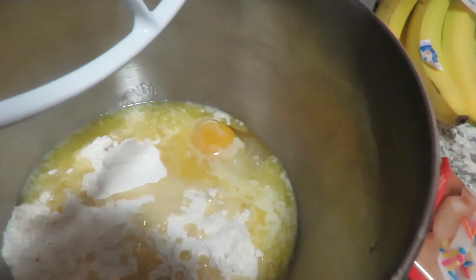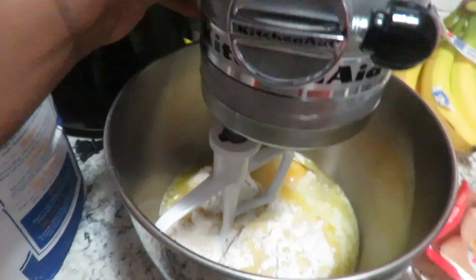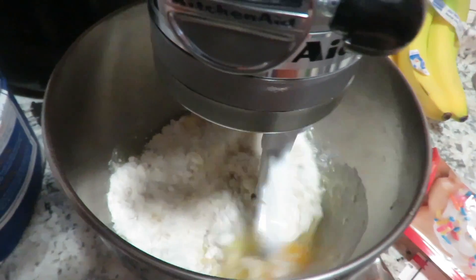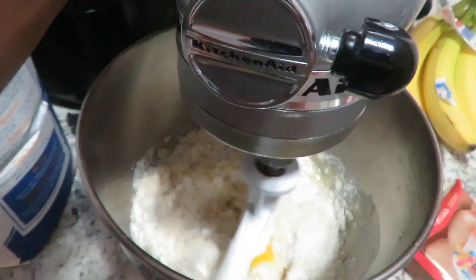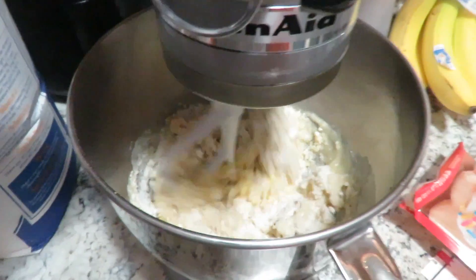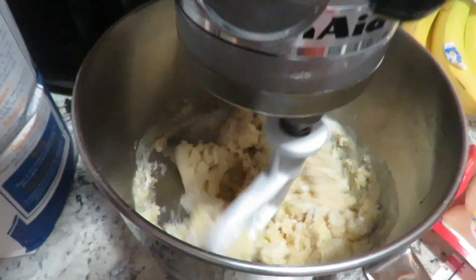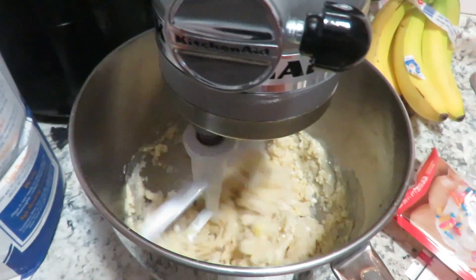All right y'all, so I'm making the sugar cookie dough. I like it and mix that up. Oh, looks like we got cookie dough! Can you get the cookie cutters out of there and wash them off?